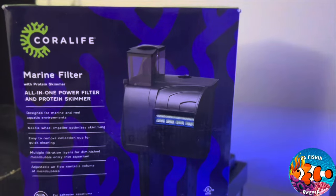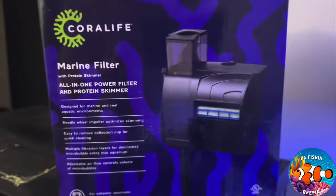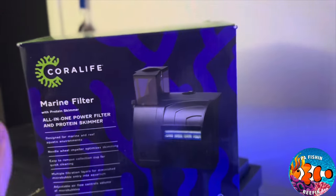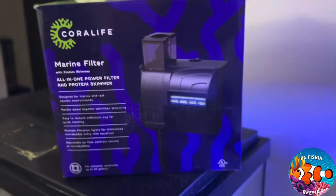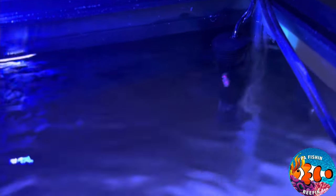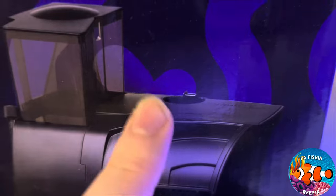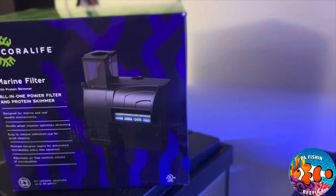Today I also needed some extra filtration to deal with this diatom problem, so I went to my local fish store and bought a Coral Life marine filter with a protein skimmer added to it. I heard mixed reviews — some people say they're good, some say they're bad, some say they're noisy — but in my opinion they're perfectly fine. I've seen videos of them working really well and there are good reviews on Amazon. It's going to go right here next to the heater, and the best part is it has a built-in place for the heater.